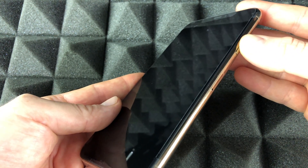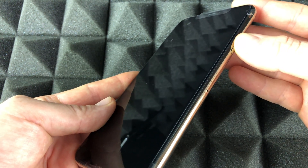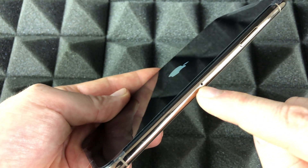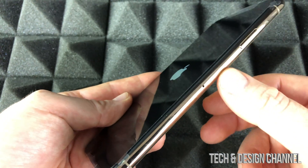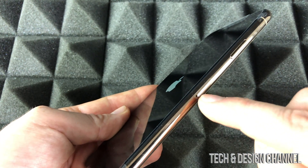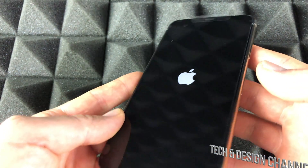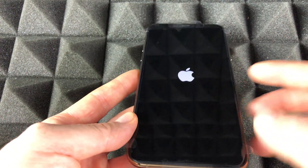We're going to hold that power button and power this up. If you haven't inserted your SIM card, that goes right here — you'll need a pin to open the tray. Insert the pin, the tray comes out, put in your SIM card and you're done. Most of you probably have that already in there.